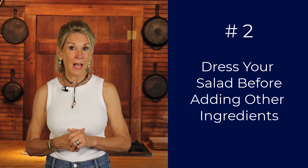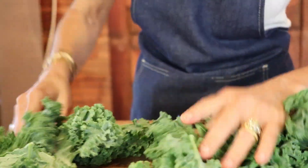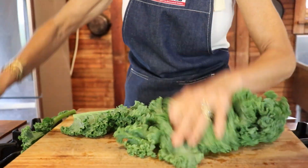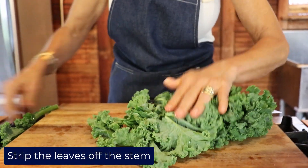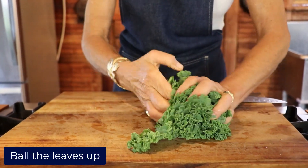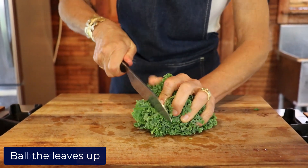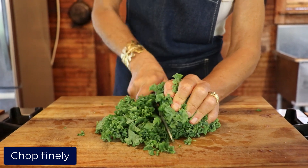Honestly, just the massage will do the trick. Let me illustrate. Take your washed kale leaves, then you strip the leaves of the stem, and you pile up your de-stemmed kale leaves and you're going to chop them as fine as you can.